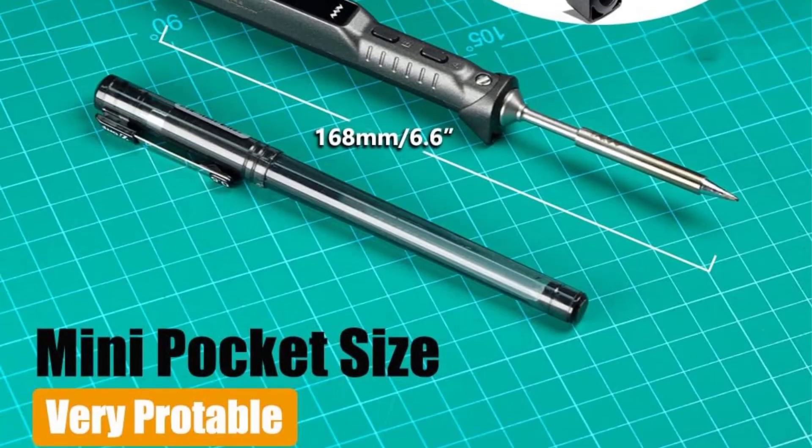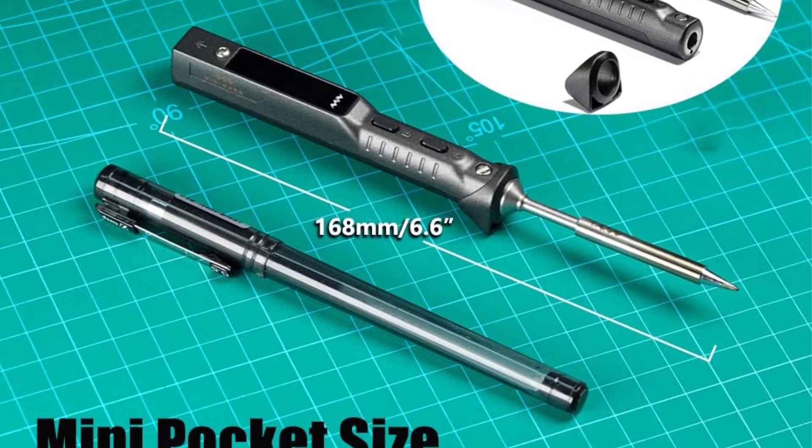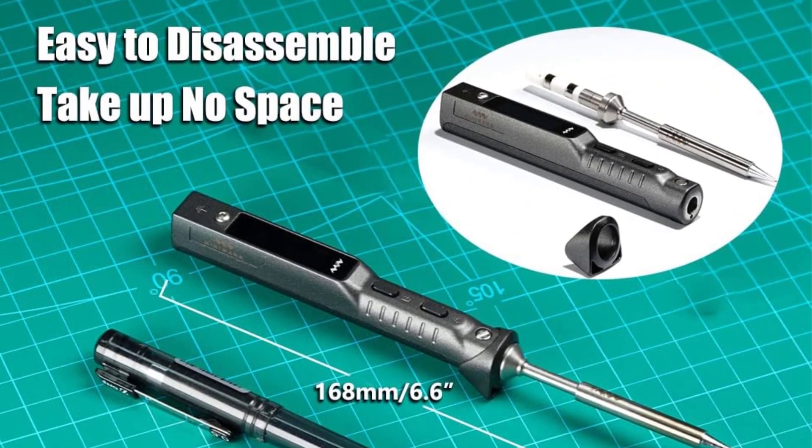It's easy to disassemble and very portable for home use or field use, especially for repairing FPV multi-rotor.